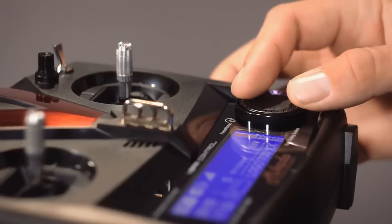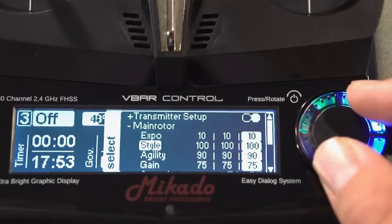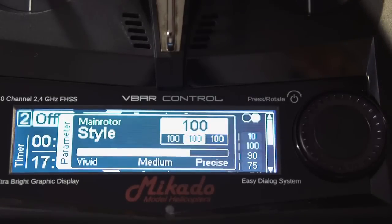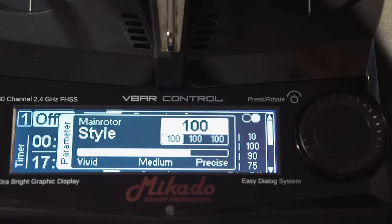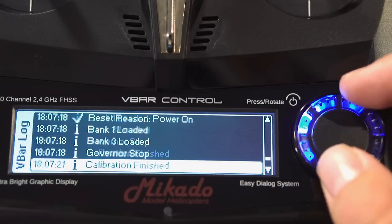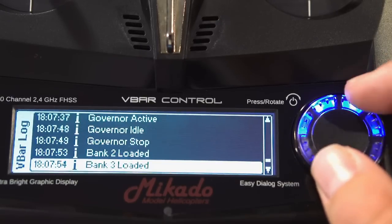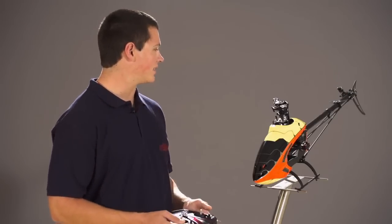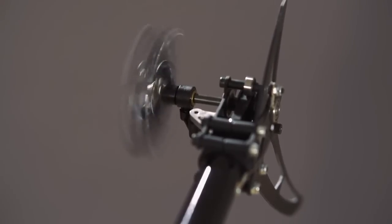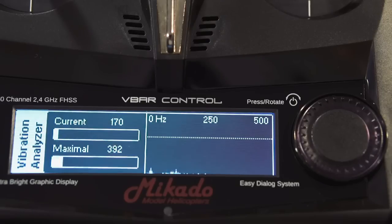V-Bar Control comes with bank switching for three different flight modes. The active bank is displayed in the main menu and in relevant parameter menus. The vibration analyzer and event log have certainly been some of the most popular features of the V-Bar, so of course they've been included in the V-Bar Control radio. To demonstrate this, we have a Logo 480 with an unbalanced tail rotor. As you can see, you can read the vibration level of your heli directly off the display of your radio.